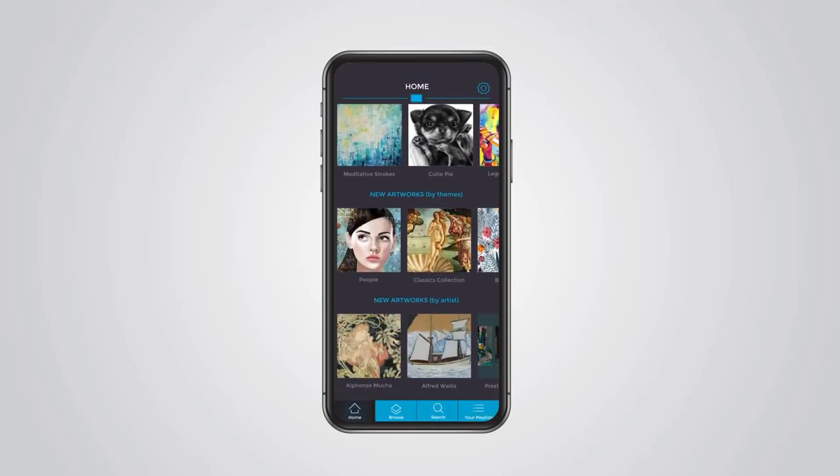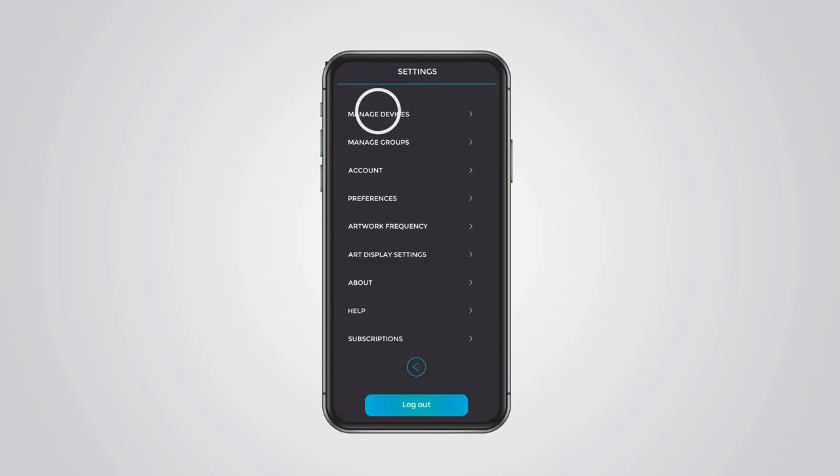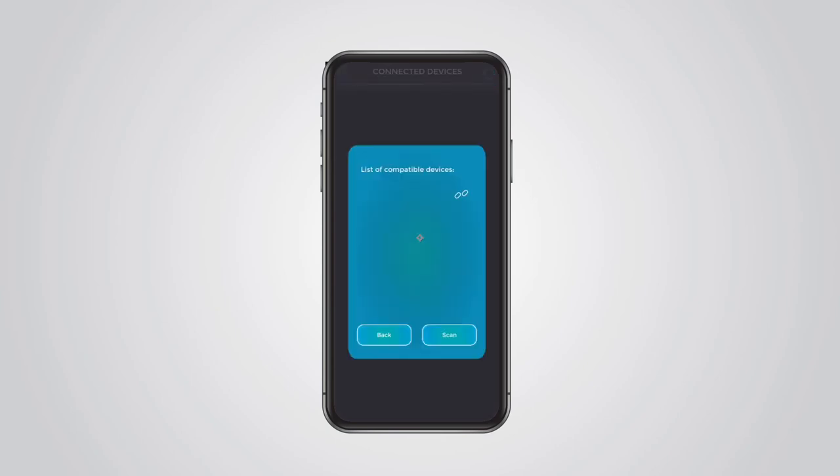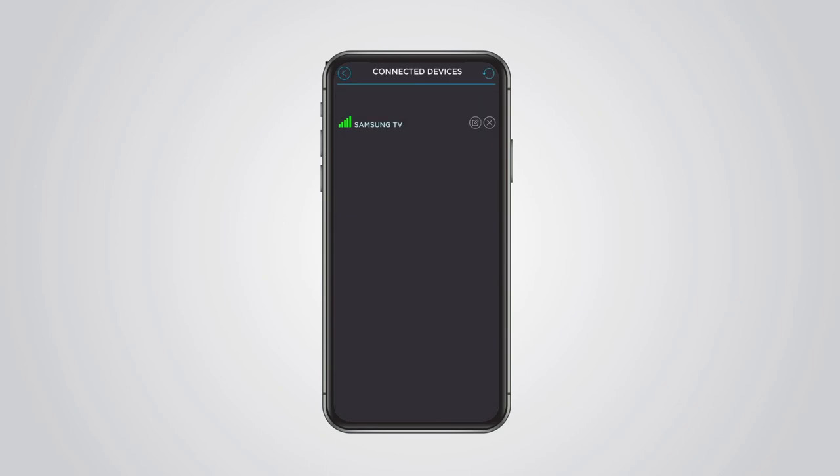Then on your smartphone, go to Settings, select Manage Devices, and click Add New Device. Click on Scan and your Samsung Smart TV will appear. Click on the Pair icon and the selected device will be paired. Note that the VisioArt app needs to be open on the TV, otherwise the mobile app won't be able to detect it.